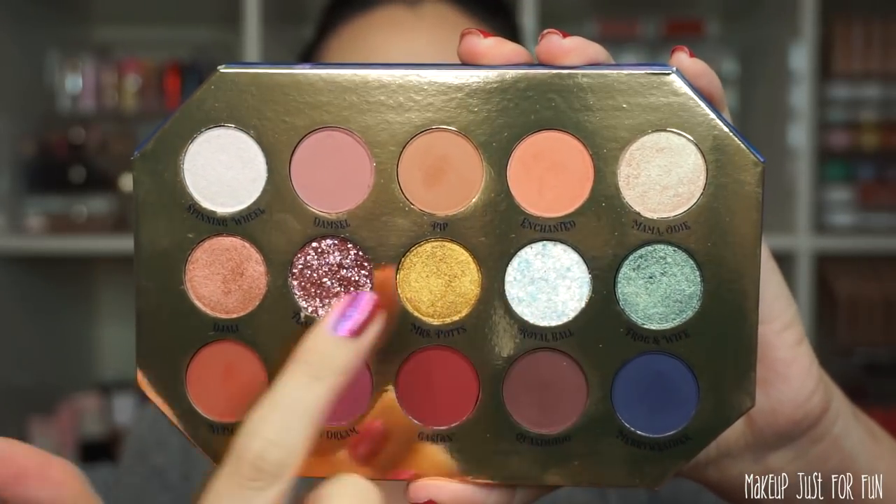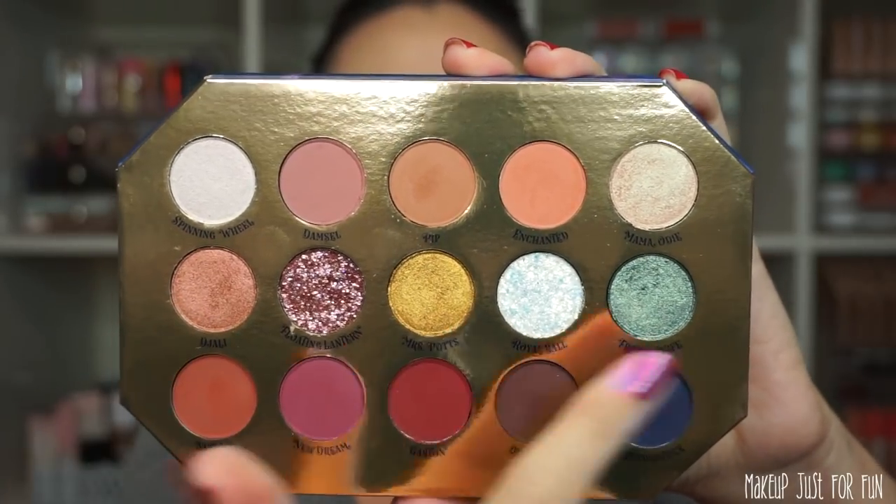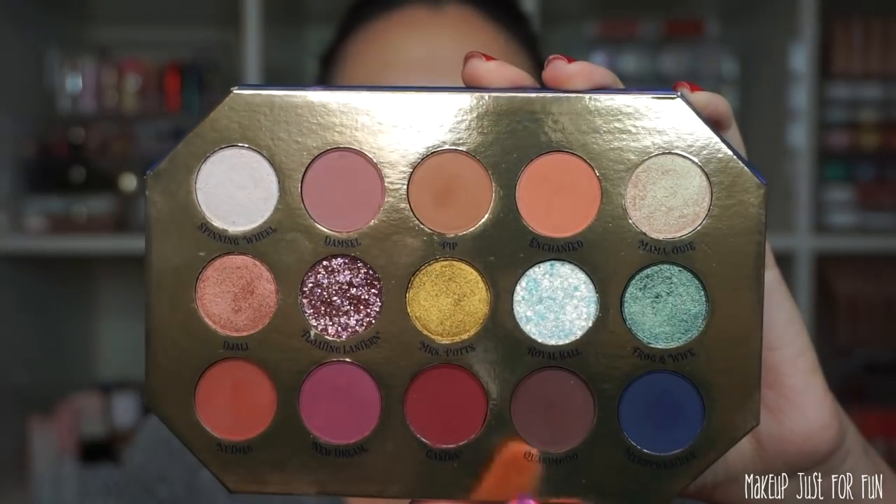The Midnight Masquerade palette will be priced at $22 US and contains 15 shades. We have two pressed glitters, five shimmer shades — the two on the top row are duochromes and the three in the middle row are straight metallics. The entire bottom row is matte and the center of the top row is matte, so there are lots of mattes. For swatches I'll be doing both finger and brush swatches on the inside of my arm with no primer — just the shadows straight onto the skin. I won't be doing brush swatches of the pressed glitters, just straight finger swatches, and I don't recommend applying them at all. Finger swatches on top, brush swatches below, using my e.l.f. flat eyeshadow brush and cleaning off with my Vera Mona color switch between each shade.